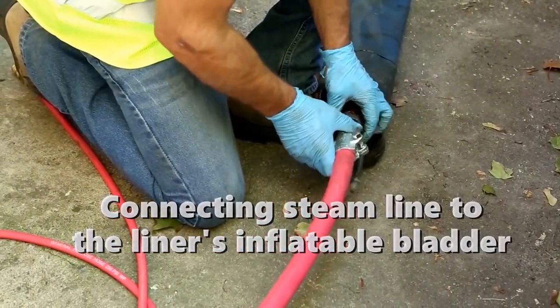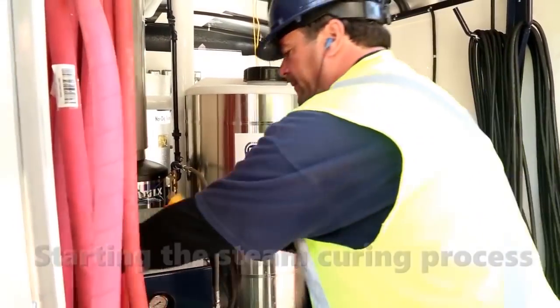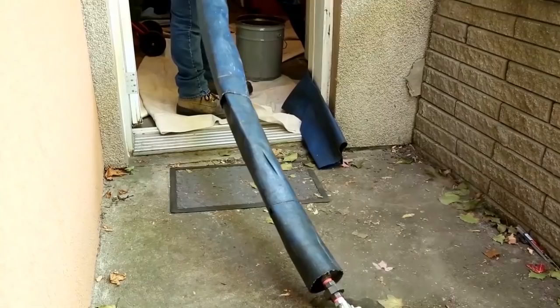Once the new liner is correctly in place, the inflatable bladder attached to the new liner is connected to the steam curing unit, where it is monitored to make sure the correct pressure is applied. This process only takes 45 minutes.